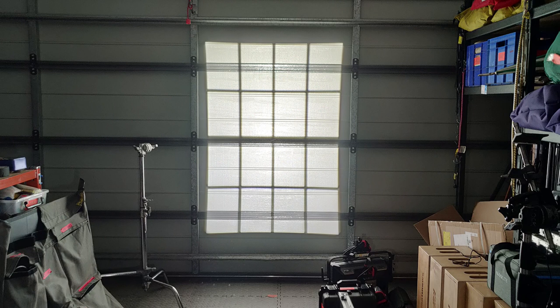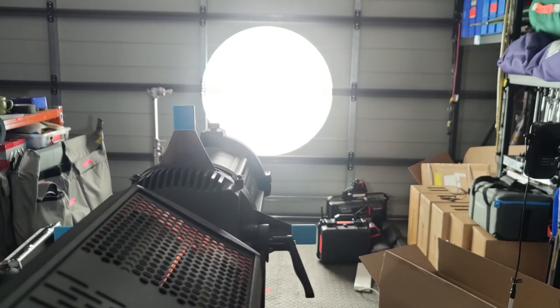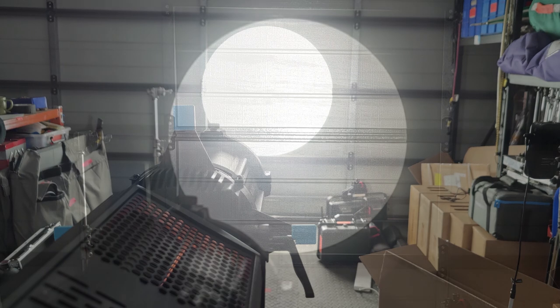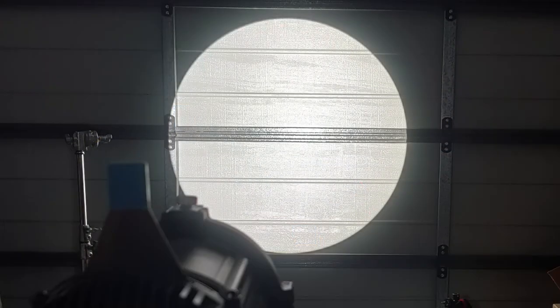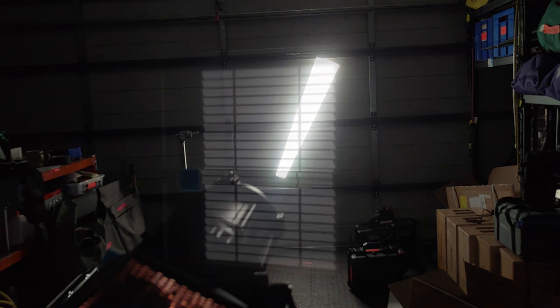I then tried the Aputure projection mount and much to my surprise it worked okay, though if you're thinking about Gobo projections it's very concave and the blacks are milky. I then tried the Nanlite projector — for once it wasn't front heavy — and it actually worked surprisingly well. I got very clean beam edges, very clean cuts, and even good Gobo projections. Even with focusing and defocusing, there was minimal colour fringing. This projection mount actually seems to perform a little bit better than it does with the Forza light on the back.